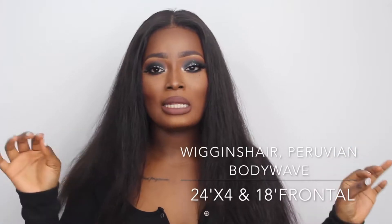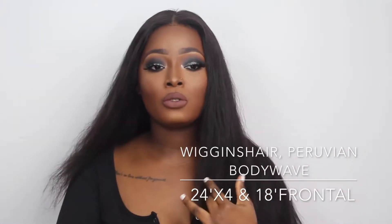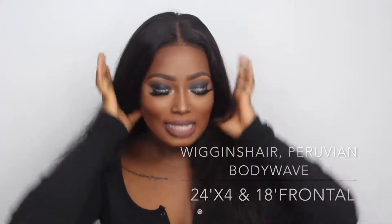This hair is from Wiggins Hair — they have their own website called Wiggins Hair, I'll leave the name on the screen. They sent me four bundles and a frontal. Guess how many bundles I have in my head right now? I only have two bundles in my head! This hair is so full — it's just two bundles.